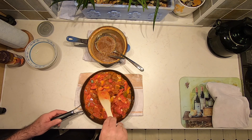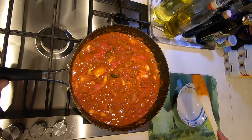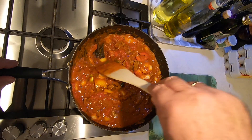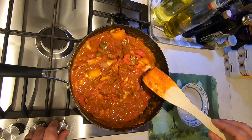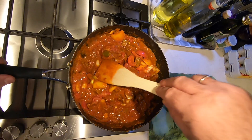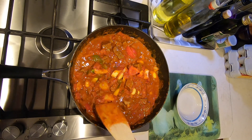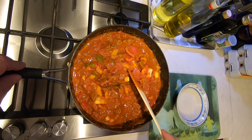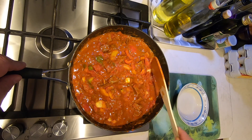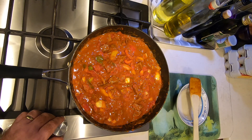We're going to move over and get this on the hob. Now that's all nicely mixed together, we can put that on a low heat. We're going to let that simmer for about 15 to 20 minutes. This will soften up the peppers and the onion we've added and slightly thicken the sauce. Just leave that to simmer away, maybe 15 to 20 minutes on a low-ish heat, stirring occasionally.